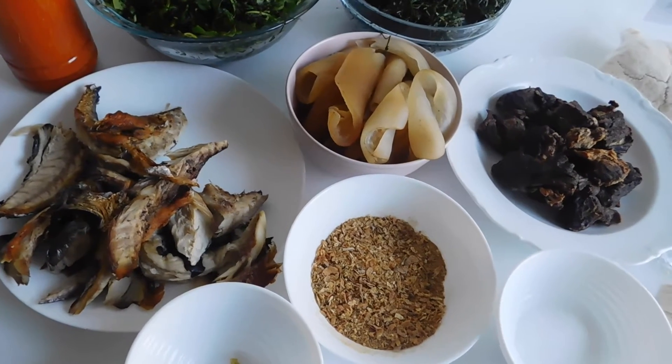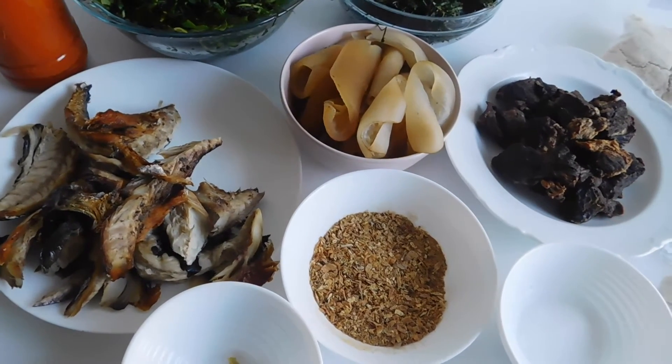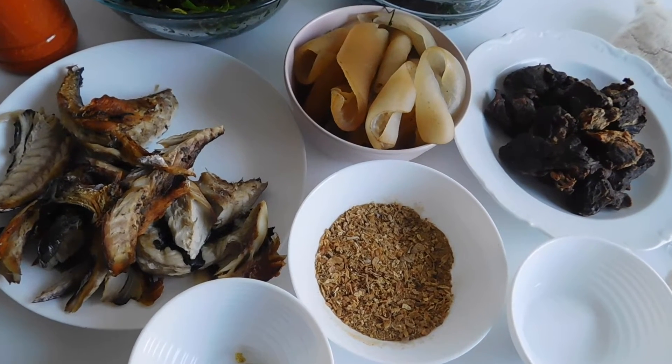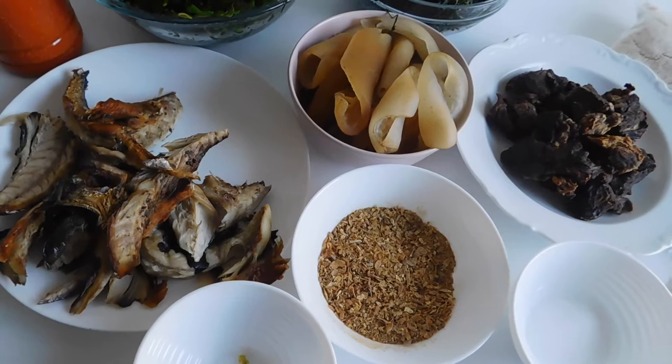Hello there, wonderful people, welcome back to my channel. We're down to the making of Watafufu and Eiru today. We can all attest to the fact that Watafufu and Eiru is something else.